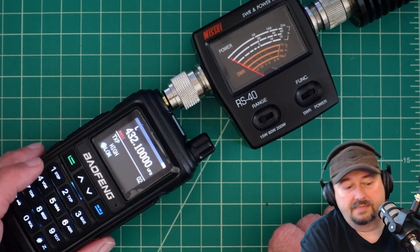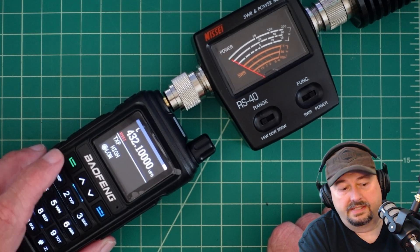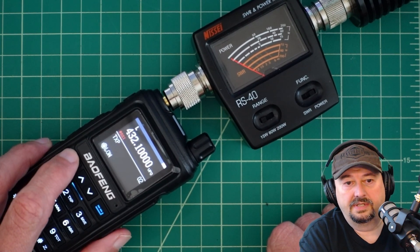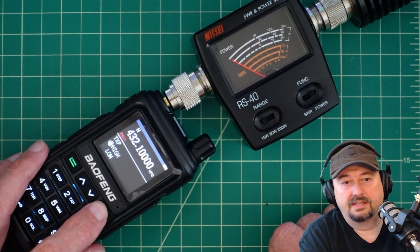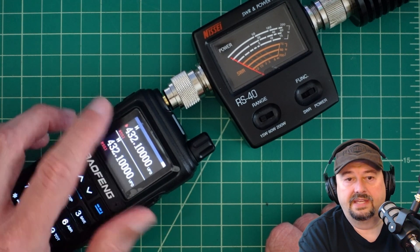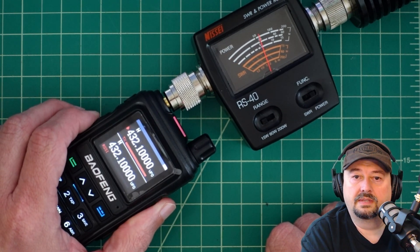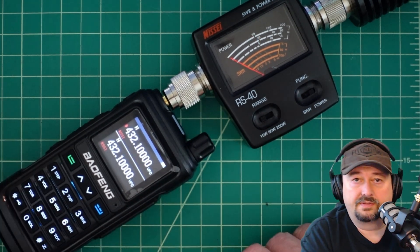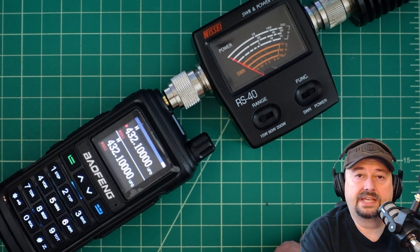Let's go back into the menu, back to power settings. Hit the menu button again, go up to high, save that, and exit. Now we have the H and we're just above 5 watts. So from a power test standpoint, this radio does do what it's advertised to do.